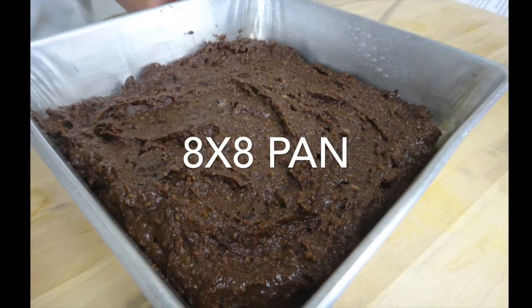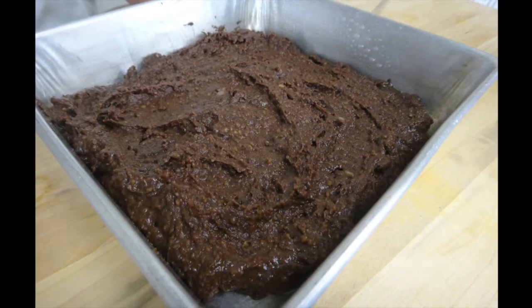Lightly grease an 8 by 8 inch pan, pour in your batter and smooth out the top to get an even layer.